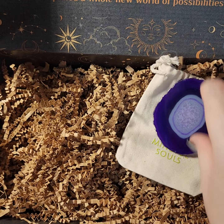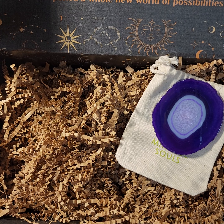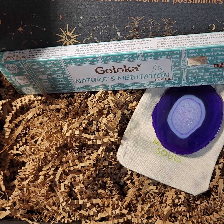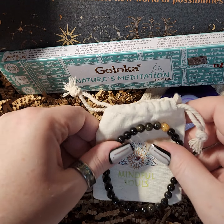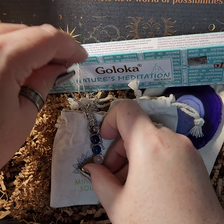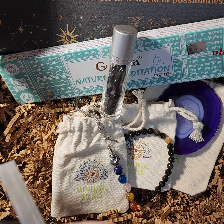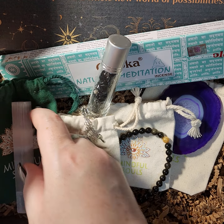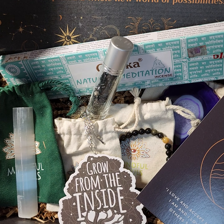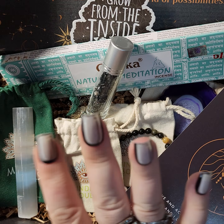Alright, so we got our purple agate slice, our blue agate chakra necklace, the Nature's Meditation incense, our golden obsidian bracelet, our chakra necklace, our obsidian oil roller, and our selenite wand in the special green bag. The theme is acceptance — grow from the inside. Enjoy box number nine and we'll see you next time. Bye!